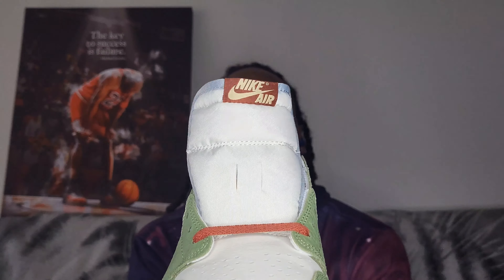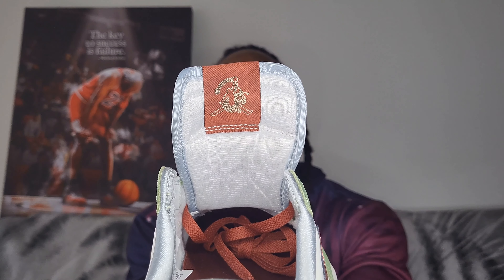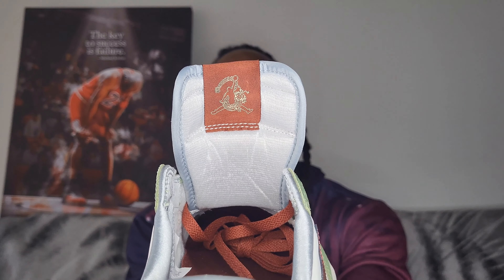It does not come with any extra laces — not seeing any. You can see we have the Nike Air logo on the front of the tongue, with the Jordan logo and the dragon on the back of the tongue for the right shoe.